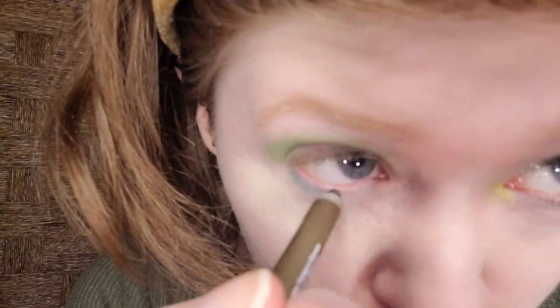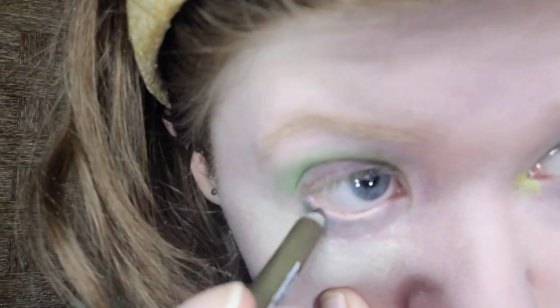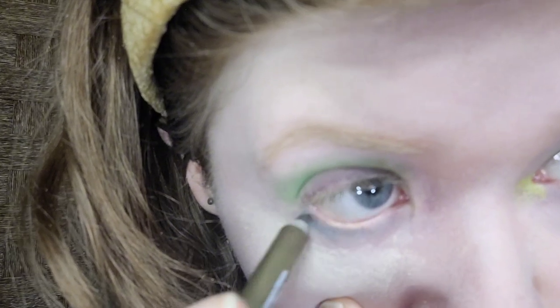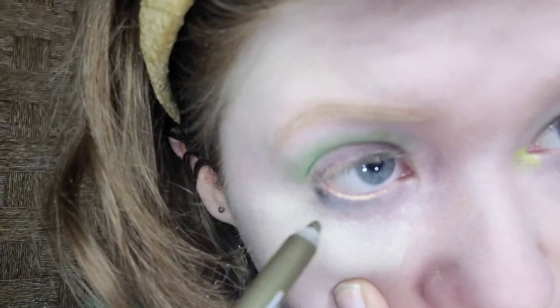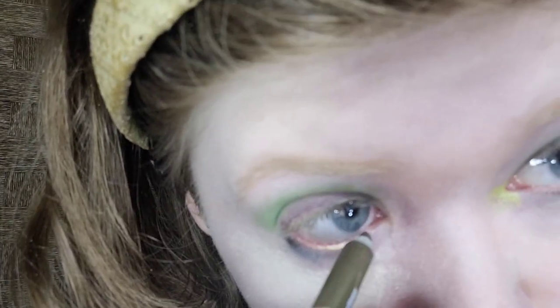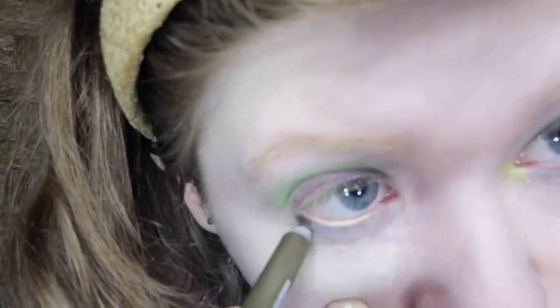That looks good. I'm adding olive green eyeliner to the waterline to make it stand out. I'm taking NYX Epic Waterline Stick in All-Time Olive, but any green eyeliner will do. I love olive green because I'm a redhead and it makes my red hair stand out. I believe olive green is a soft autumn shade.